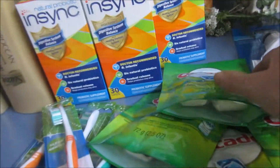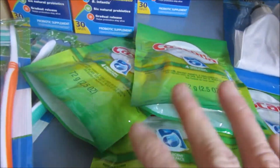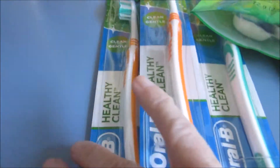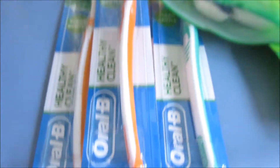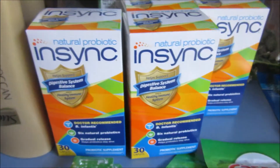This here is my Dollar Tree haul. These Cascades are at Dollar Tree and they are a dollar — the coupon works just fine, they have to manually put it in. These Oral B are there for a dollar, the coupon works just fine. The InSync are a dollar, it's a three dollar coupon and they'll put them in for a dollar.